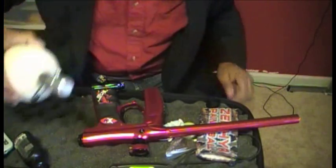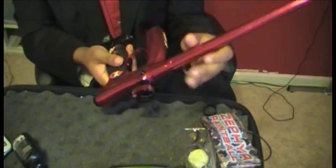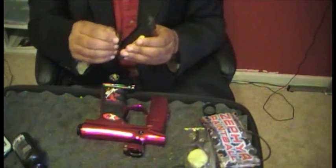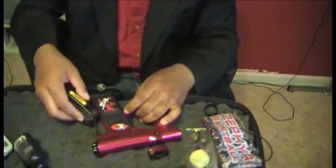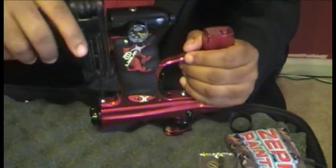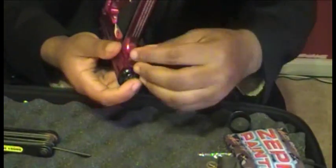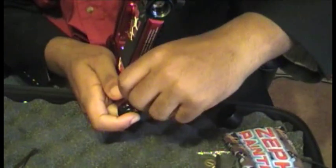I really suggest you put a thread saver - a little bit expensive but they'll save your tank. You can take your barrel off and it's really easy to disassemble the mini. You need an allen key. Alright, so there's the bottom screw right here - this is the only one you need to actually take off.